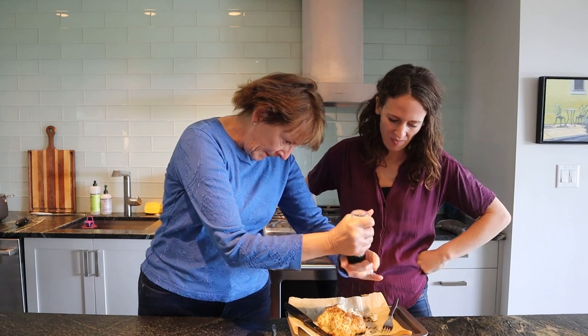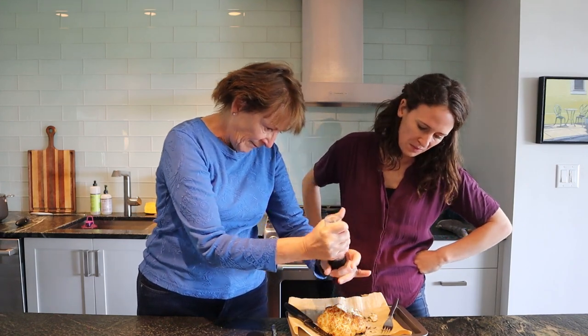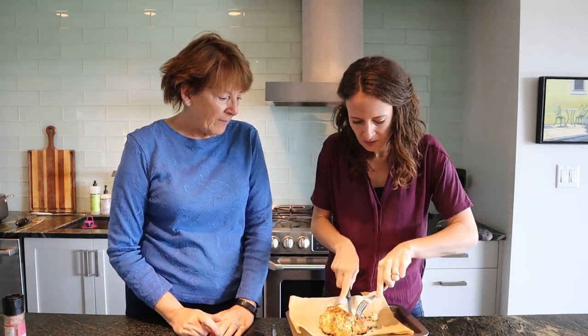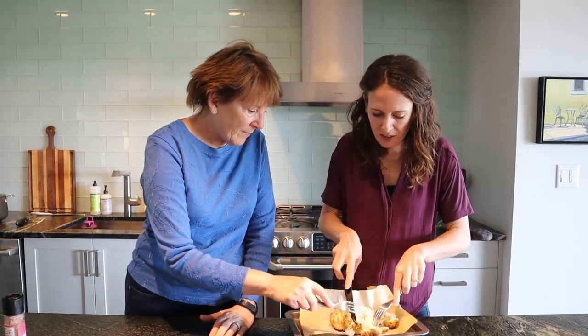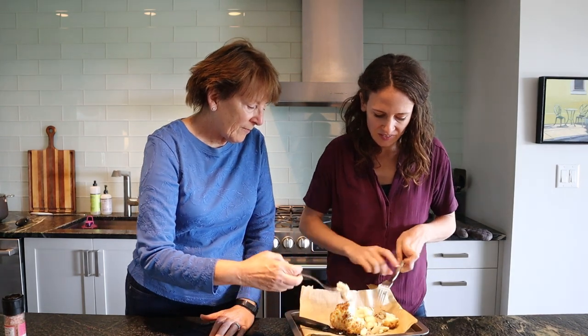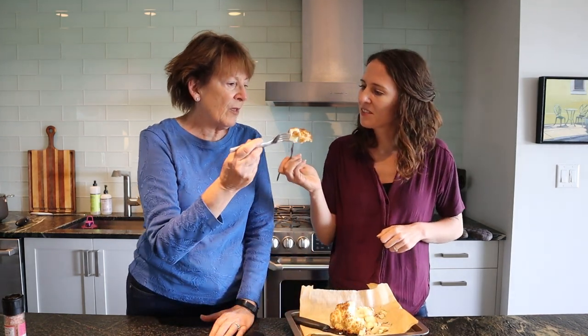So here we go. That's a nice little salty bit for you. Cheers. Mmm. Mmm.